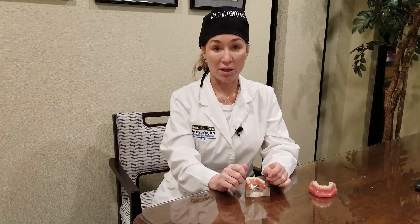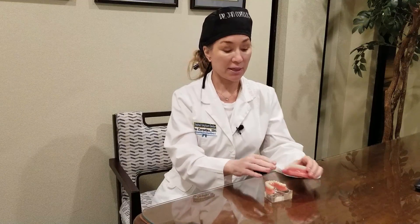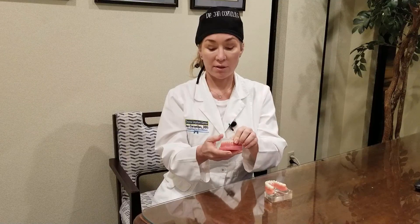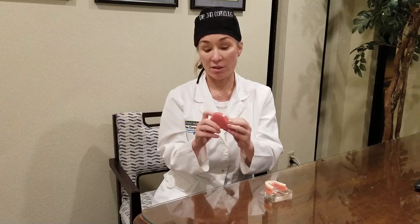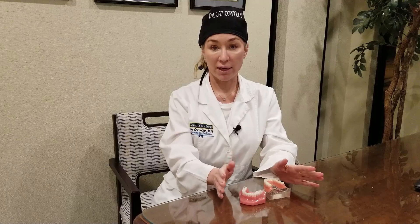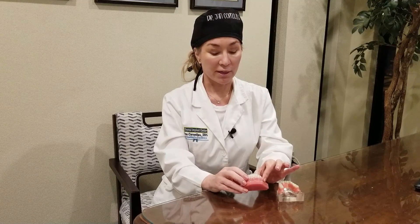The implants are placed in rock-solid bone. Different temporaries can be made — if you have existing teeth, a temporary can be made that looks like this and just snaps to your teeth, like Invisalign braces. It just snaps over it and looks pretty much just like teeth. It hovers over any bone grafting, which is really nice, and it's quick.